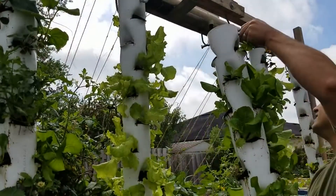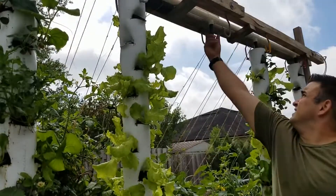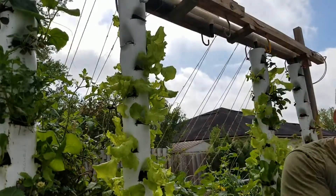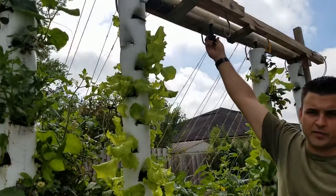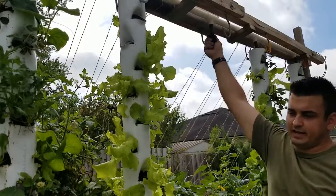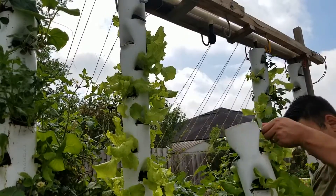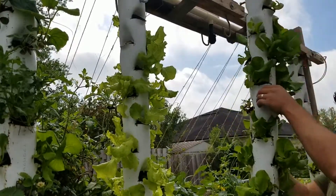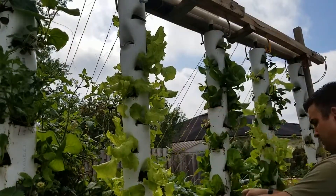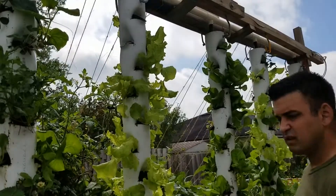I need to swap the nozzle on this one too. I've got two more on the 3D printer right now with about an hour left, and once those are done all of these will have 3D printed nozzles. I'll leave a link in the description.